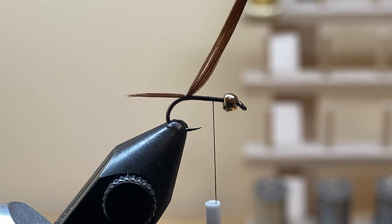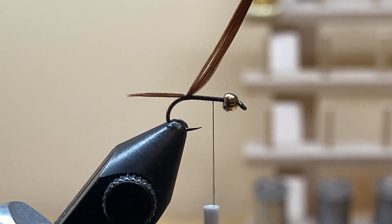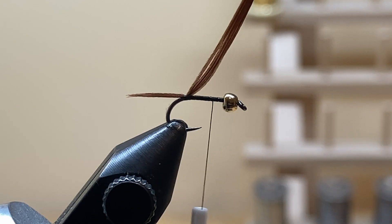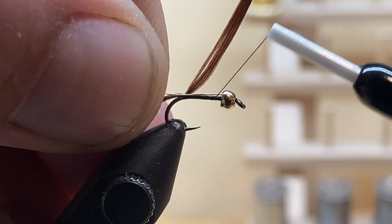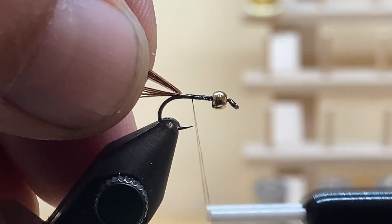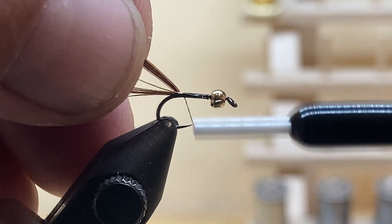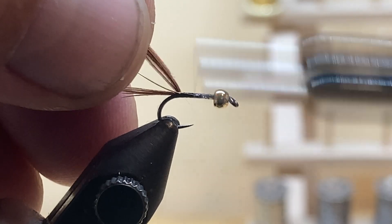For the rib, I'm going to use some small gold ultrawire. I use about a three-to-four inch length — that ties five or six flies. Tie that in on the near side of the hook, letting it rotate to the top. It doesn't matter too much because it gets covered by everything. Run it down the near side with touching wraps back to where the pheasant tail starts, then wrap forward.